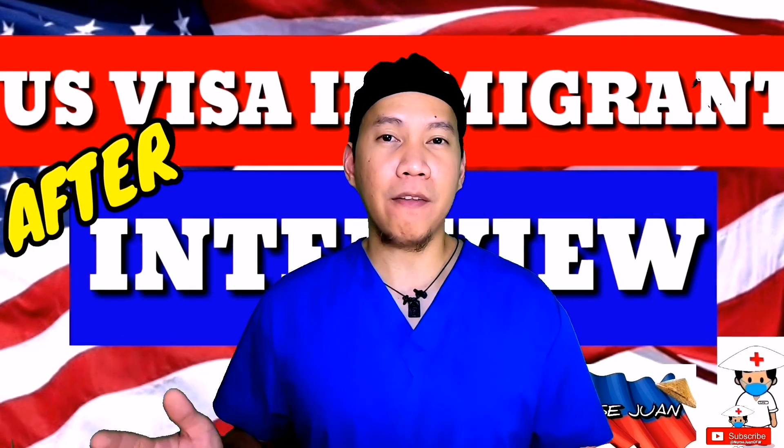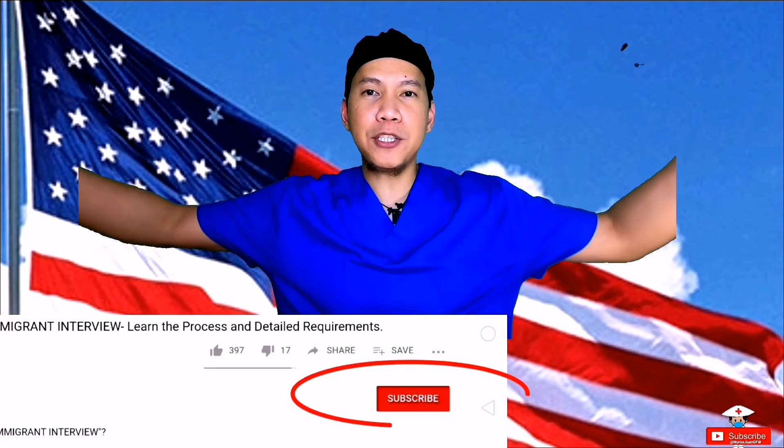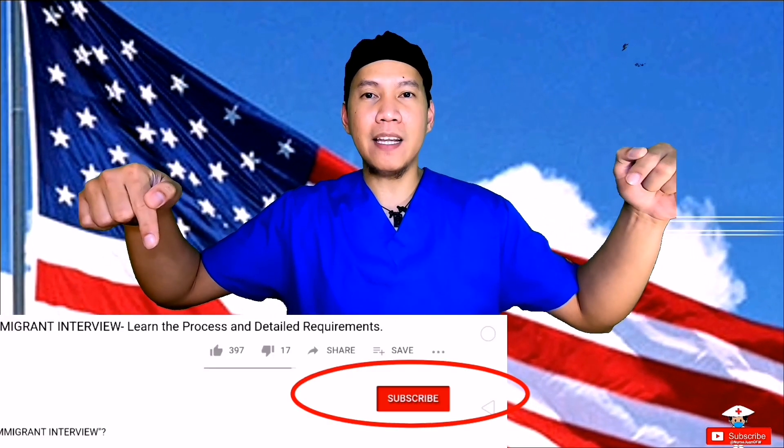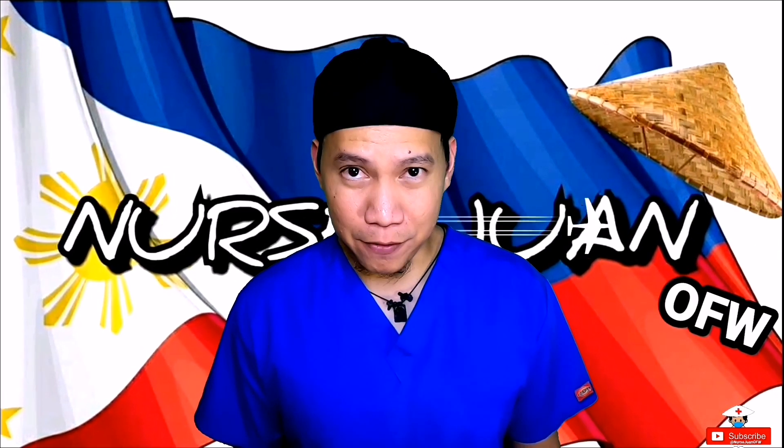On my next series of videos, I'll focus more on what happens after you pass the visa interview and the journey going to the United States. So make sure to click the subscribe button and share it with those friends who might need it. I'm Nurse Juan de la Cruz, your OFW Nurse. Thank you for watching.